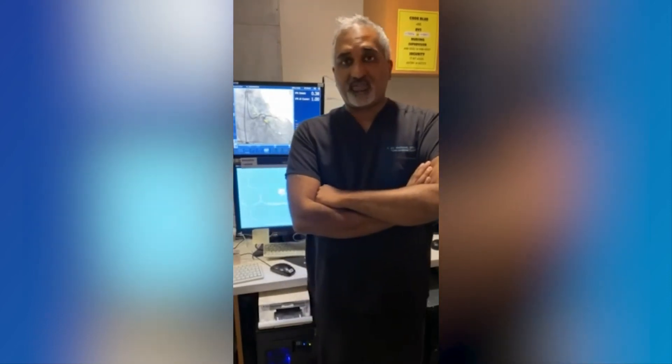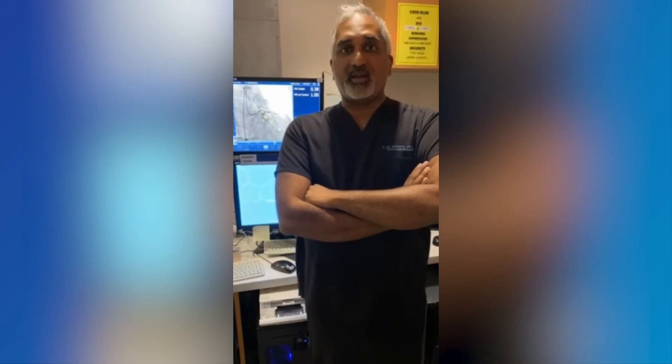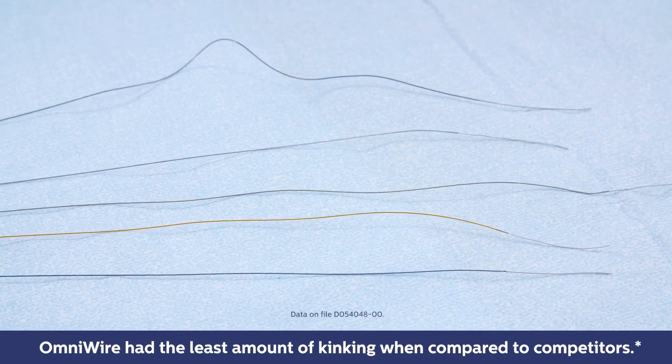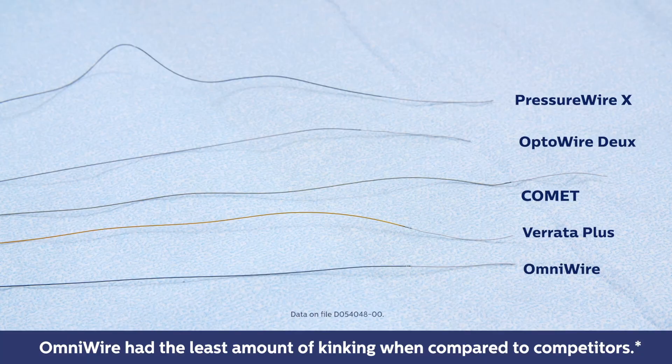The wire itself is incredible. From the first time I used it, the torque control was incredible. The wire is very trackable — there's not a lot of resistance like you see with other pressure wires, and it just glides through the vessel very easily.